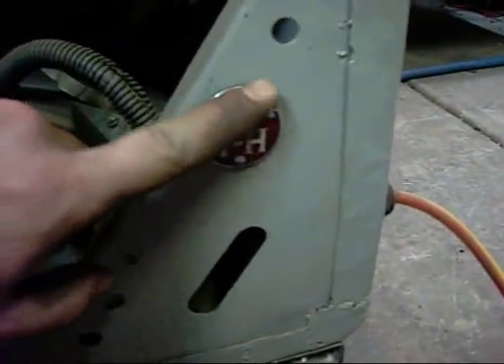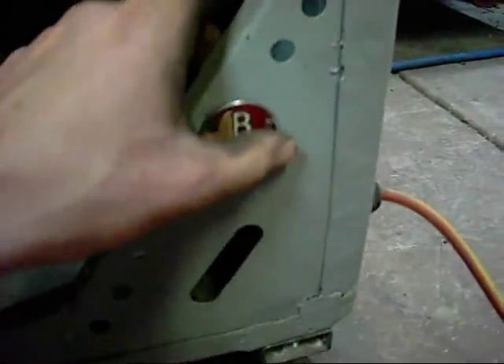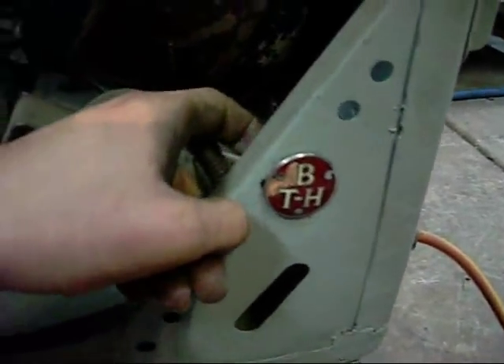Unfortunately I lost a bit of the enamel off this badge as I was trying to remove it before painting. It was rather pristine before I did that unfortunately, but that is just how it goes.